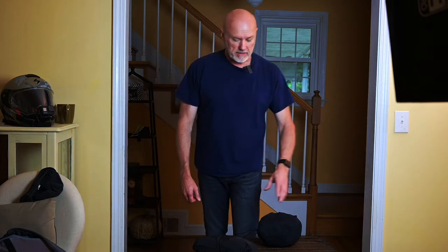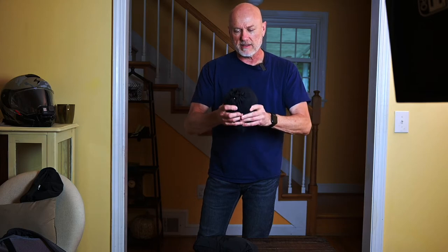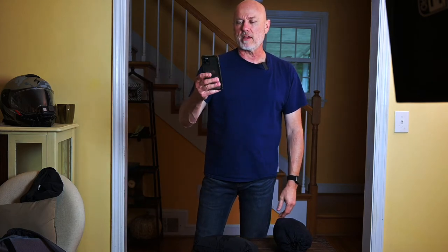So it'll fit over the jeans and it'll fit over the riding pants. My last video, I was discussing the Klim Forecast rain gear that I was wearing, and although you could only see the sleeves, a lot of people asked me questions about it, so I thought I'd do a little short video on it. And I'll go over the specs from the Klim website real quick.